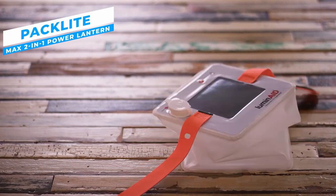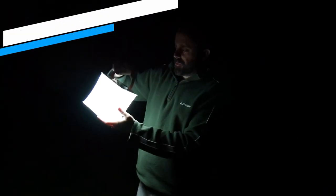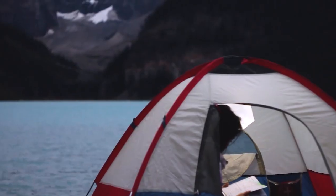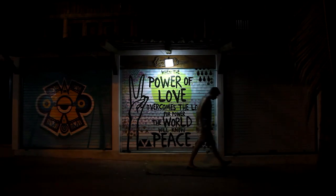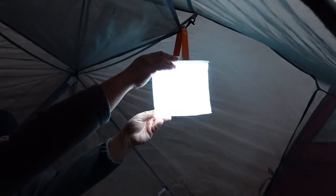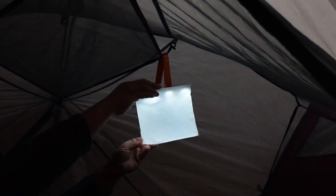The LuminAid PecLight MEX 2-in-1 Power Lantern is a flexible and portable illumination option for adventurers. With its integrated solar panel, USB charging capabilities, and effective LED lighting, this creative lantern is perfect for a variety of situations when consistent light is needed.